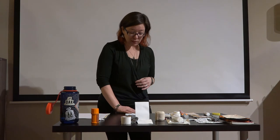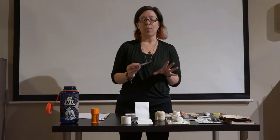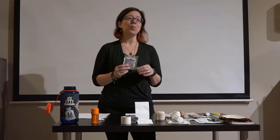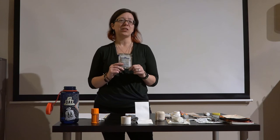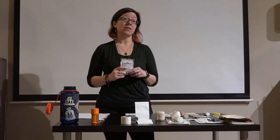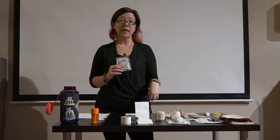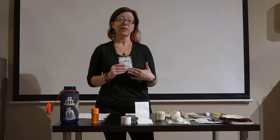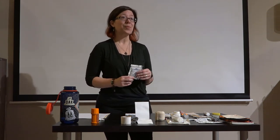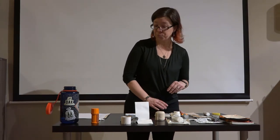Rehydration salts are another item I keep in mind. This particular one isn't super tasty — it's for emergency-type rehydration needs when someone hasn't been drinking enough water or isn't getting enough nutritional intake, to help with electrolytes. I prefer to get ahead of that with electrolyte drinks, but this is an option for the first aid kit as a backup.